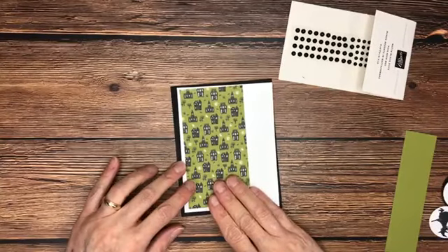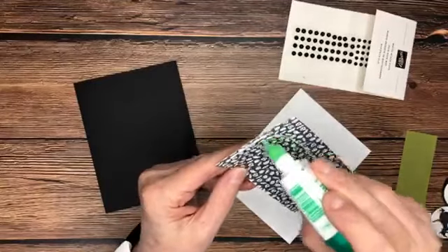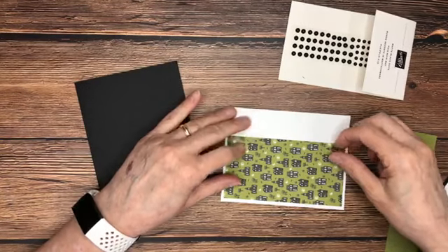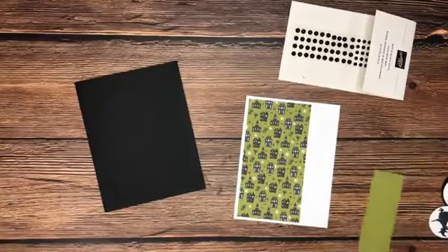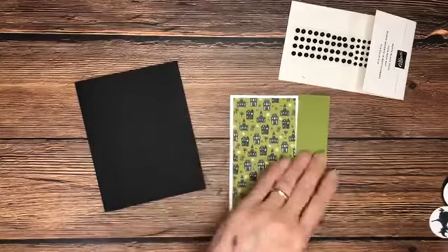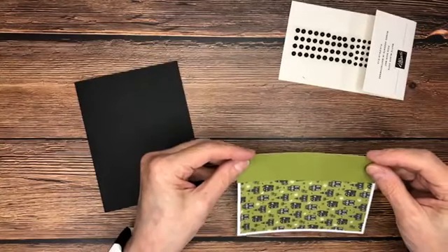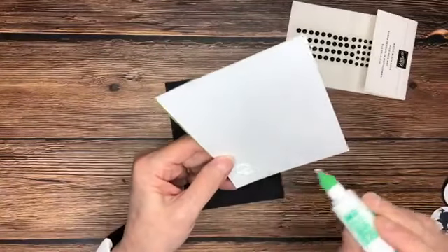I have a piece of that Cute Halloween designer series paper — I love these spooky little houses — and we're going to put it over here with an equal border to the top and to the left, then adhere this down. I also have a strip of Old Olive card stock, just pulling the colors from the designer series paper: basic black, basic white, and Old Olive. I'm going to bring it over to the right side. I cut it at about an inch and a quarter by five and a quarter, which gives me a border on that side. So easy peasy so far!